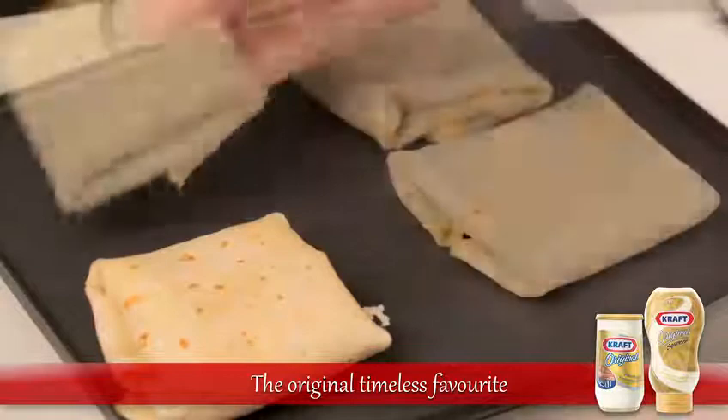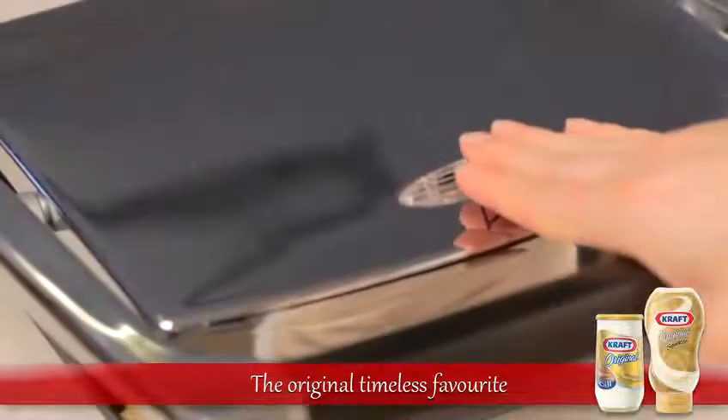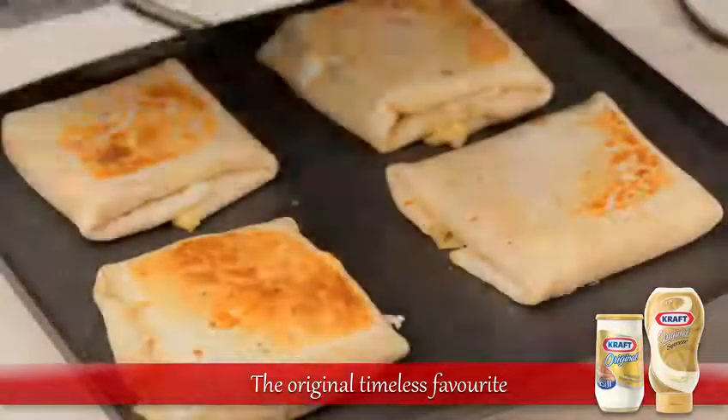Carefully place the folded tortilla in the sandwich press. Leave it there for one to two minutes, checking occasionally to make sure that it doesn't burn.